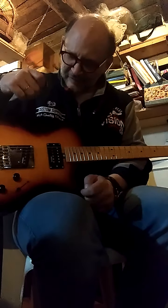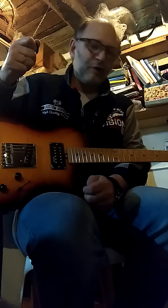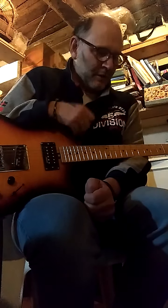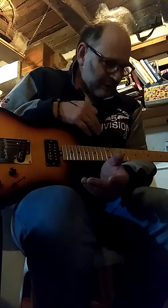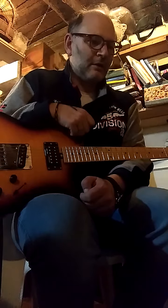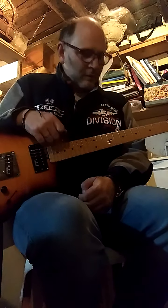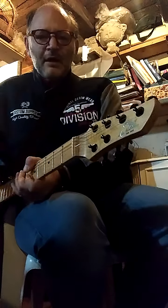This guitar is good for Pink Floyd, and for very many types of styles of music — not only Pink Floyd. It has very many good sounds that you can do with this guitar. It has a particular feel that only this guitar has.